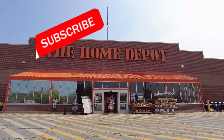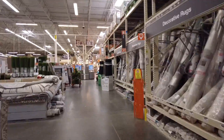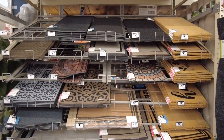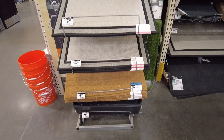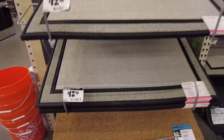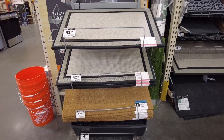The doormats you need for sublimation are at your local Home Depot. These are 100% polyester doormats and they have a variety of styles and sizes. The doormat we're going to be using is the light gray one — it's an 18 by 30 inch size and costs $12.98. They also have brown doormats, so check out the videos on my channel. Let's get into the video.